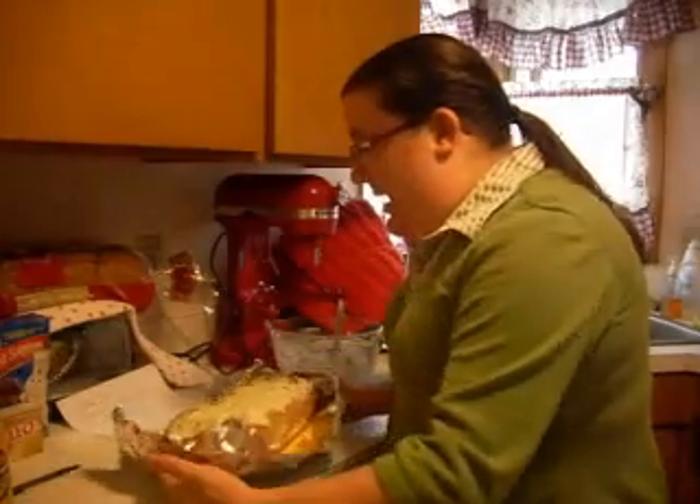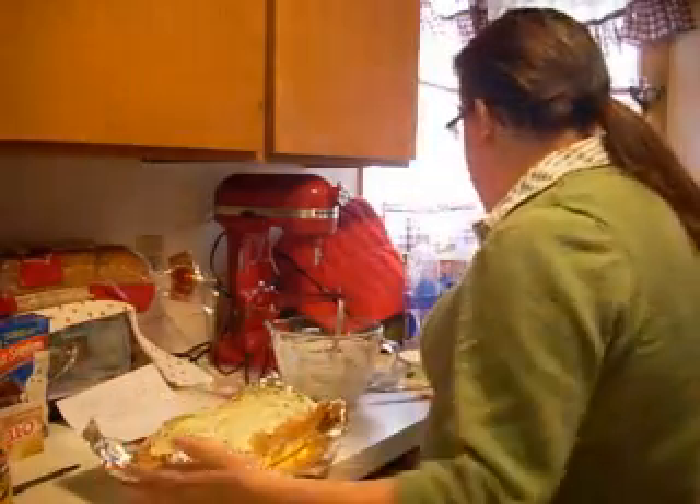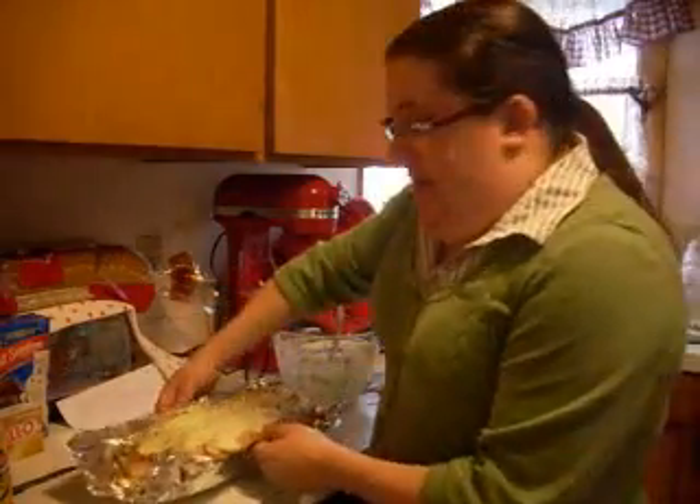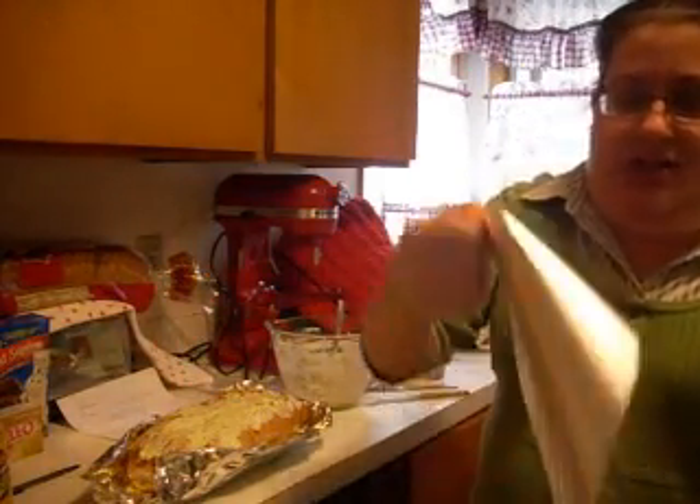Alright, I'm back and as you can see I have it all spread on my bread. We're just going to wrap this up with some more aluminum foil here and pop it in the oven like I said earlier. And then when I come back I will show you what it looks like all baked up — hot, yummy, yummy.